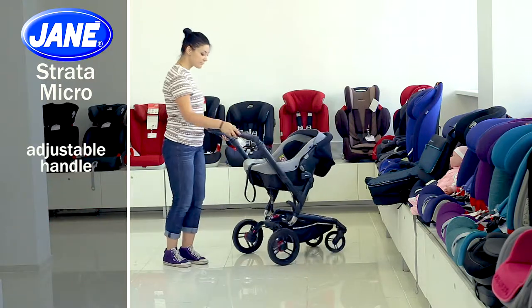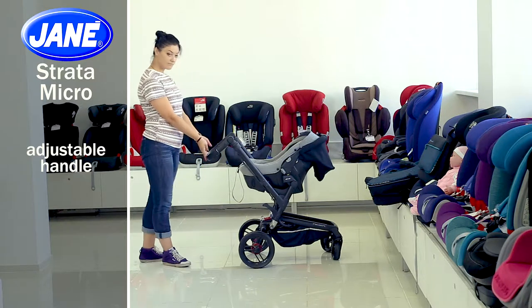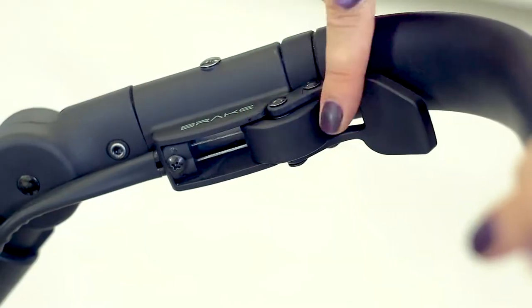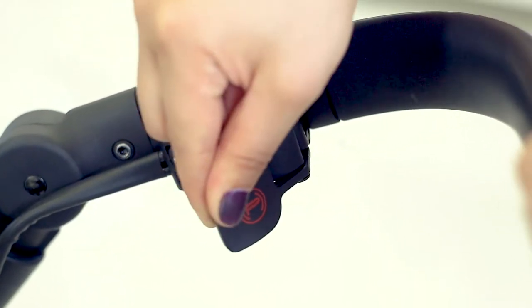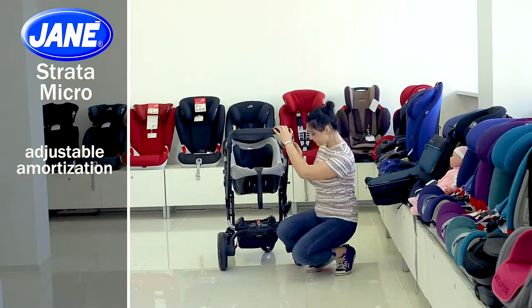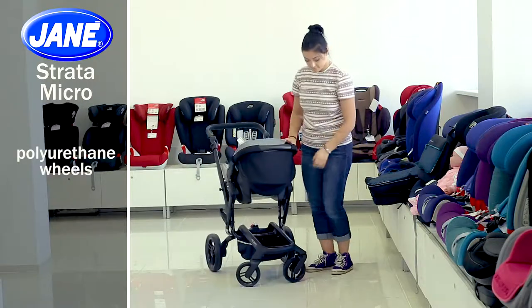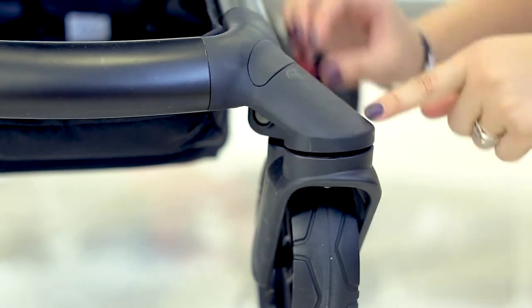The stroller handle is adjusted in four positions with buttons on both sides — press the buttons and choose the desired and comfortable position. There are front disc brakes with manual control on the handle, allowing you to quickly and easily stop the stroller. Lower the handle to lock the wheels and raise it to unlock. There is a massive absorber with adjustable stiffness on the rear axle, which can be adjusted to your convenience. The front wheels are made of polyurethane and rotate 360 degrees — you can fix them with the button above them by lowering it.